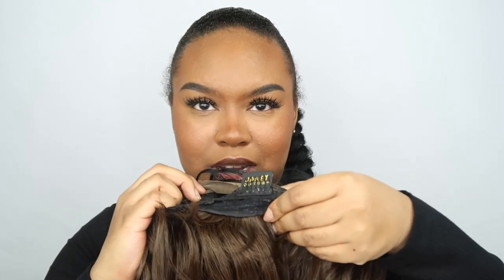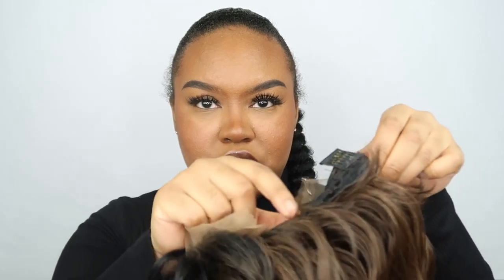I will definitely go through all the details as the video goes on. So this is her right out of the box. It's a nice ombre. This is what she looks like not on my head. She has two combs in front and then one in the back, and she also has adjustable straps. I also kept the lace on just so that you guys could see what she looks like.